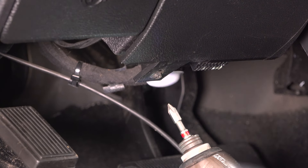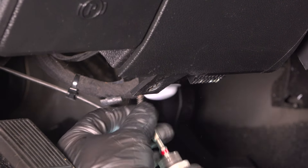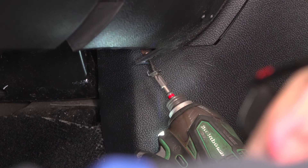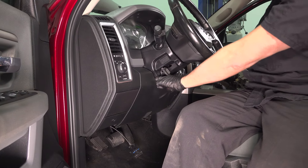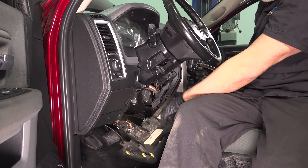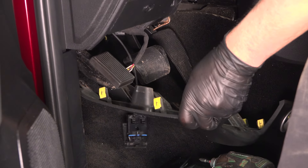Using a Phillips head screwdriver, take this screw out. There's another one — take the other one out on the other side. Just grab this panel and pull outward, just like that. There are some wires still connected; we're just going to leave those connected on the ground.